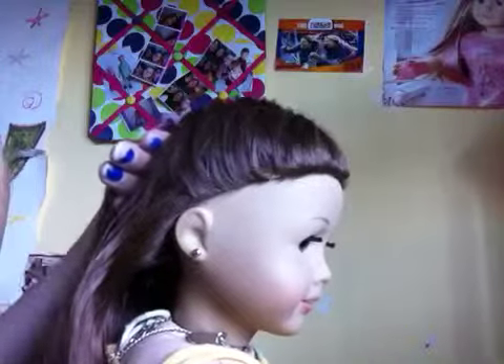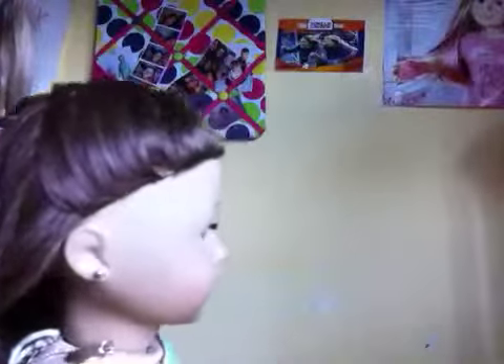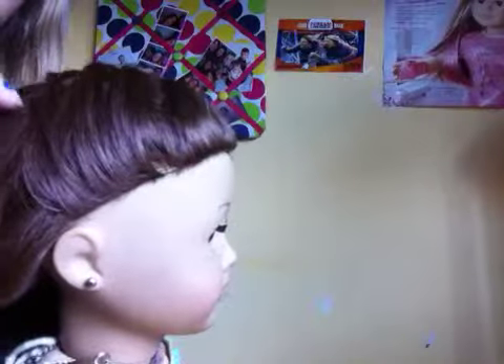First, start out by getting your doll's hair and making a French braid, just adding in three pieces. I just did that to save time because I've been trying to make this video all day and I don't feel like starting over. So you just add in three pieces that are really tiny, like this much pieces.